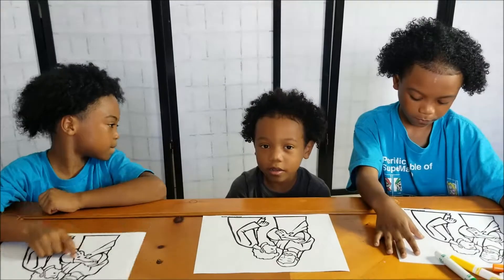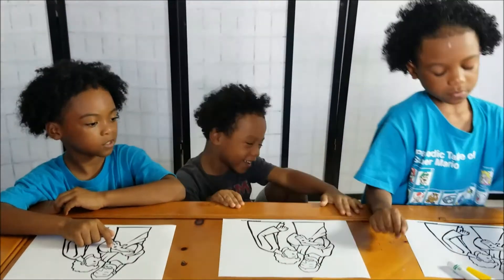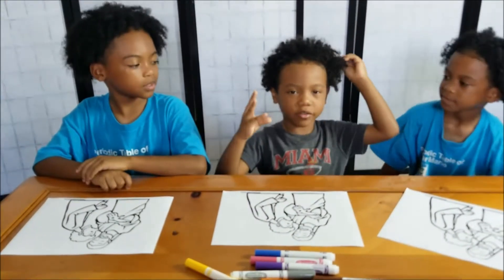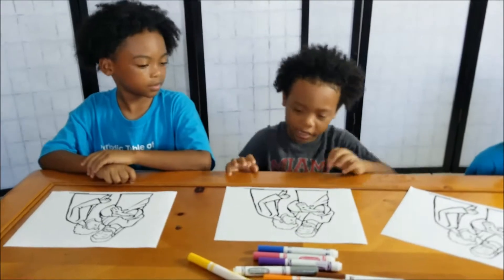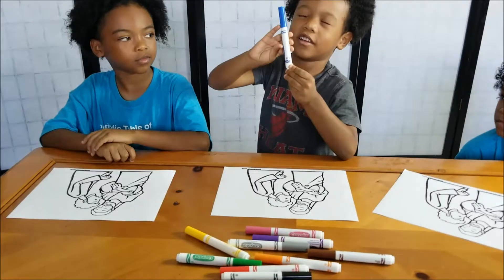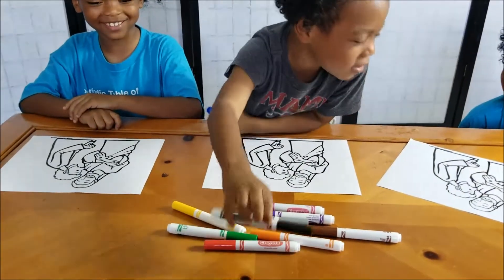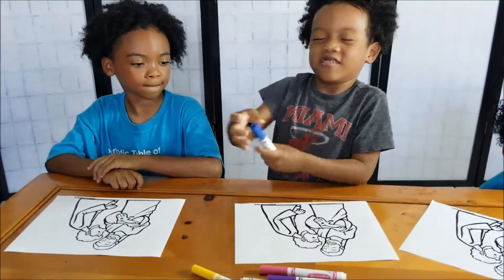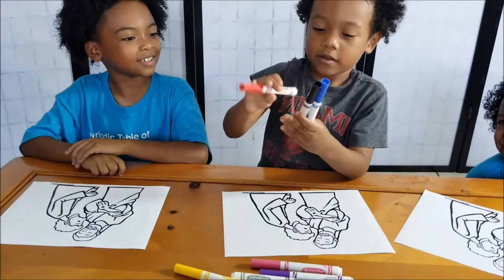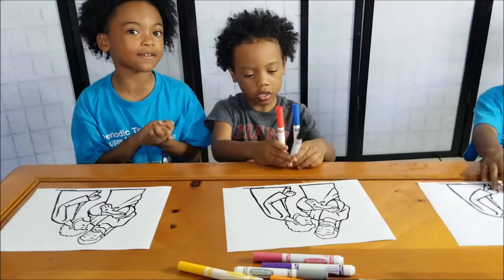I'm going to go first to pick the markers. So Malik's going to be the first one to pick the markers. I'm going to pick my three colors because I'm going first — because I'm little. I got blue, black, and red. Perfect, that's some good colors!